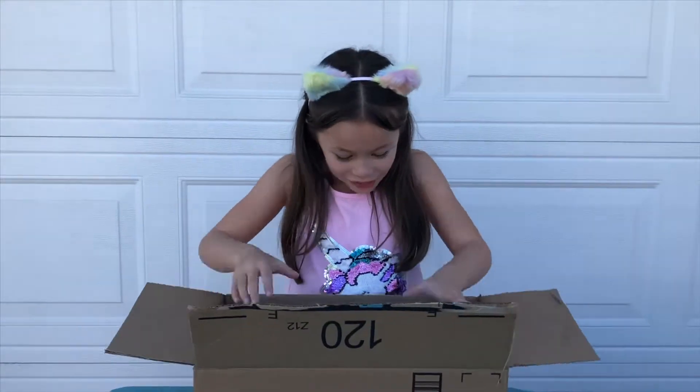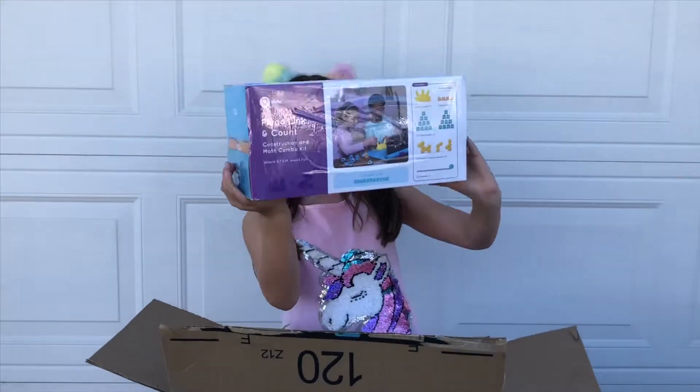Wow! Look at this! Oh, it's heavy. Really heavy.